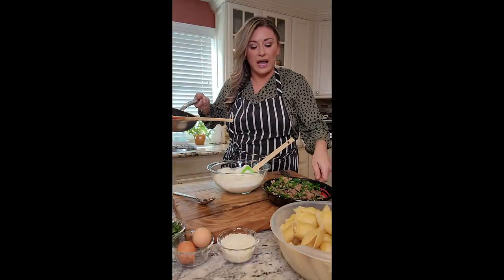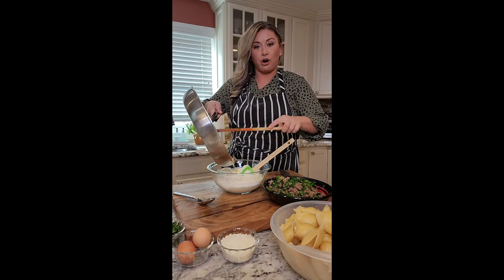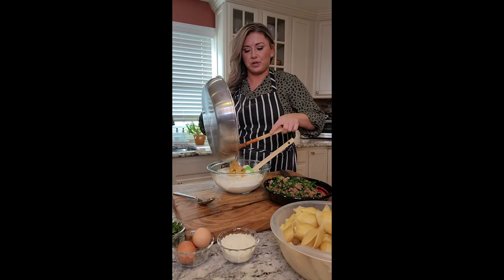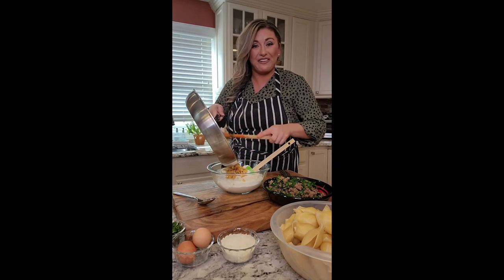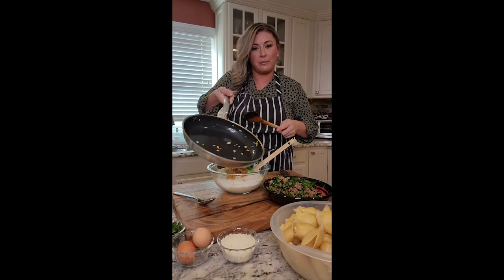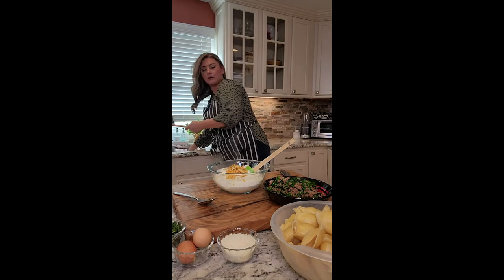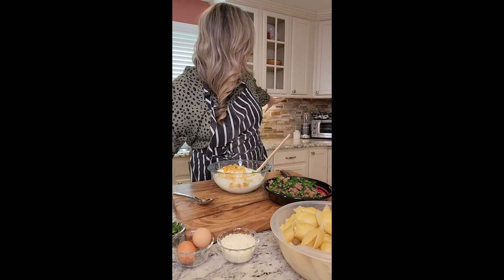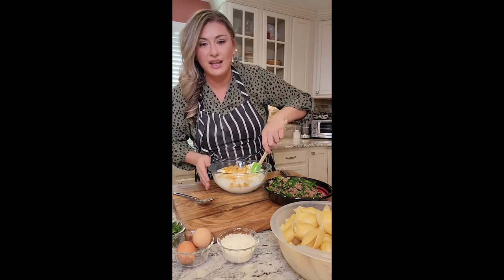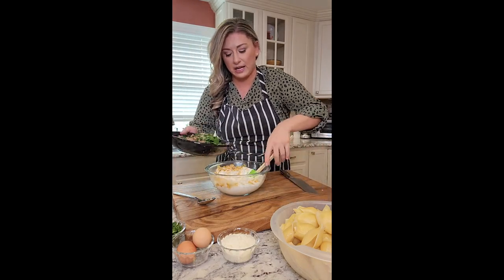I put the ricotta in the bowl. I sautéed my sausage and my spinach down. I have my garlic and onions, which I'm just putting in now — that was a light sauté and there really wasn't any fat left over. You could totally see as I'm pouring in here the pan is completely dry. Our sauce is almost melted because it was frozen. So we're going to mix this and add in our sausage and spinach.